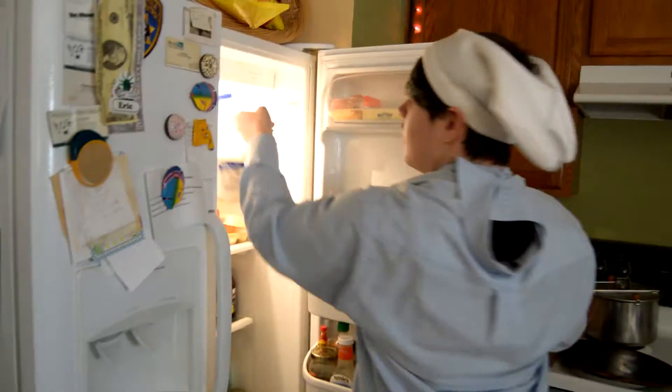Alright guys, first ingredient we need here is milk. My assistant here is gonna be putting some milk in there. You boys want some milk? Alright, give these kids some milk. Some nice milk.